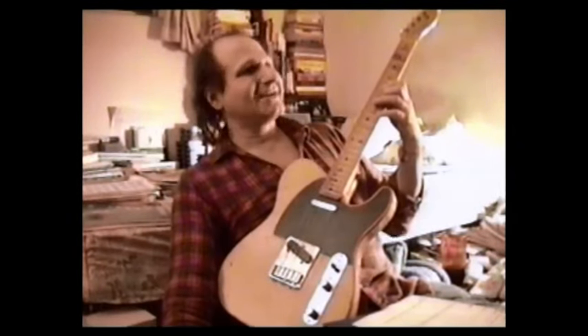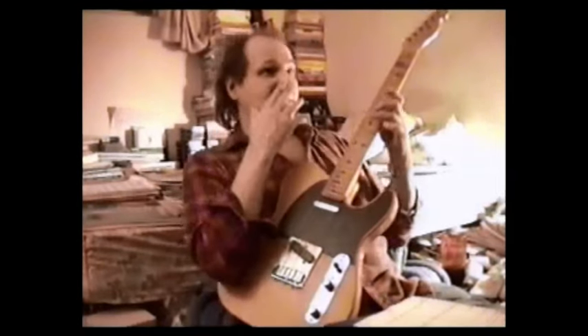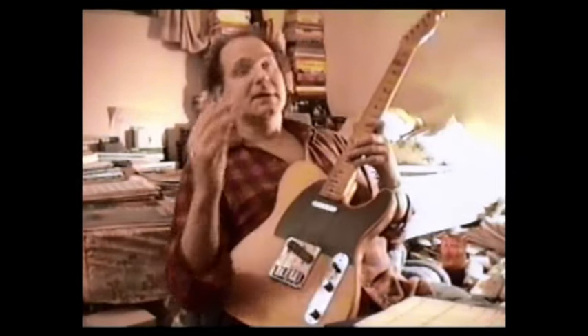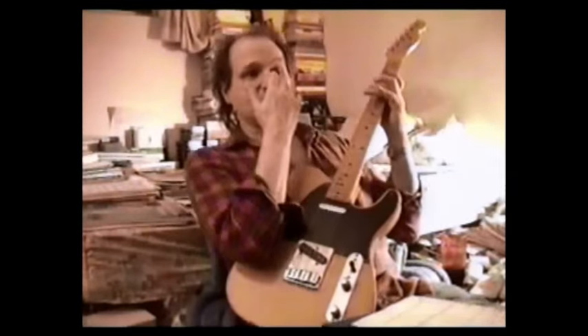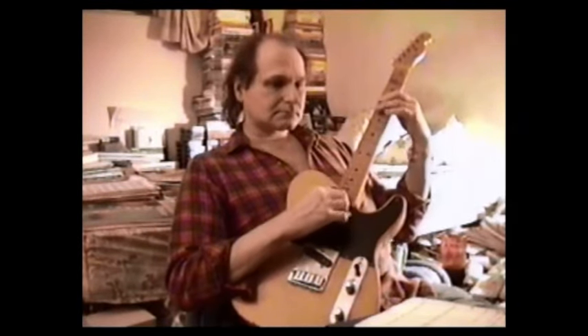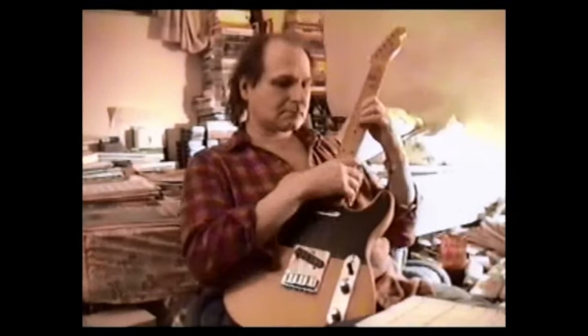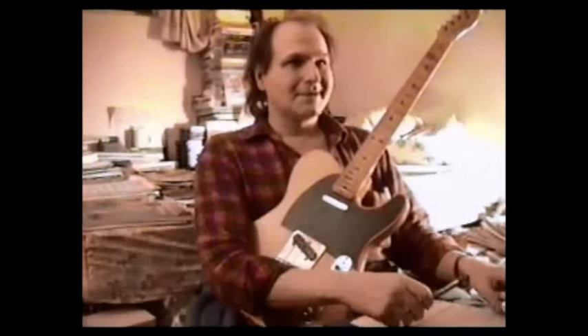Grant Green — he was playing 'Besame Mucho.' The chord changes aren't that many, and I don't think it modulates much. I've never heard Grant play it; I've heard Wes play it. Well, Grant plays it almost like Wes, but he plays it really nice. He's going over the changes and I try to follow through the runs. It doesn't seem that complicated, but when he puts it all together it's just like, wow.